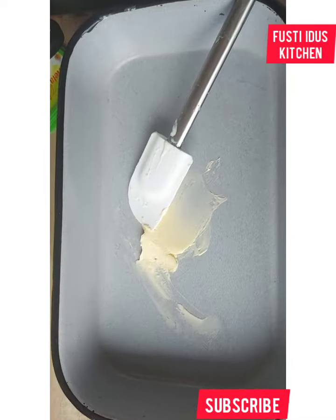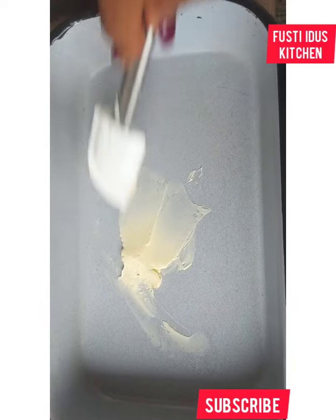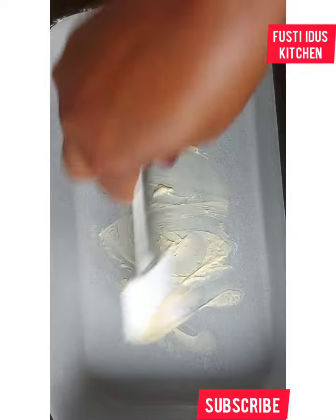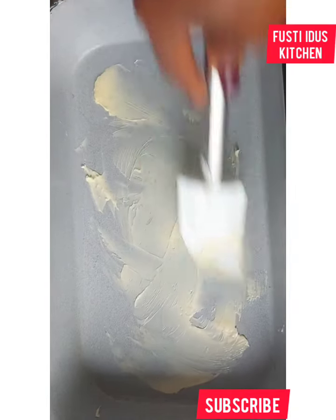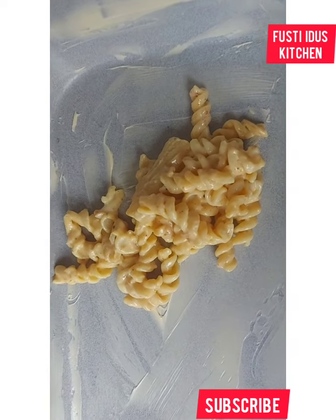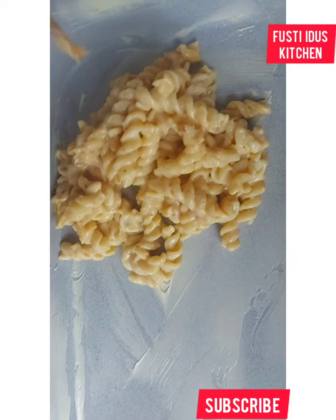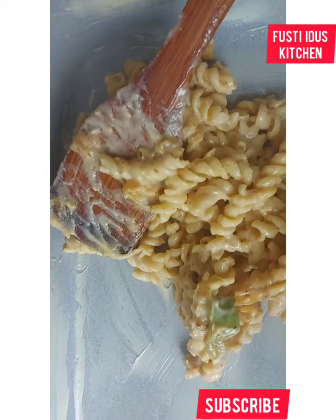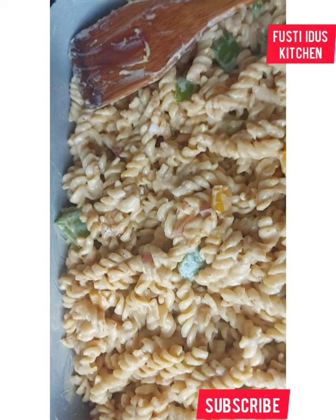I'm transferring everything to a baking pan, but first I rub it with butter so that it doesn't get sticky when I put it in the oven. So I transfer to the pan — it's all in the pan now.